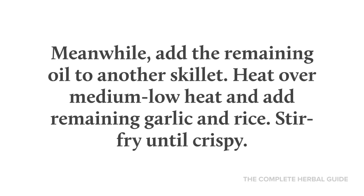Meanwhile, add the remaining oil to another skillet. Heat over medium-low heat and add the remaining garlic and rice. Stir fry until crispy.